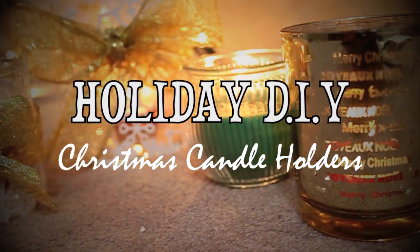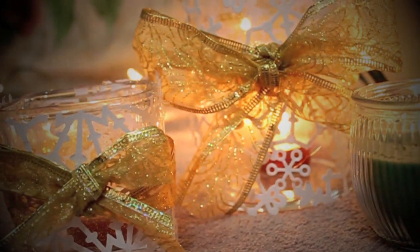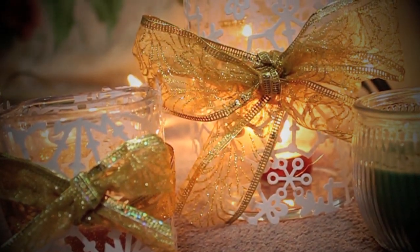Hey guys! So today I'm going to be showing you how to create these really cute candle holders, which are great for your Christmas decorations. So let's get started!